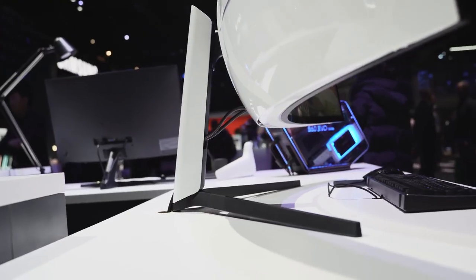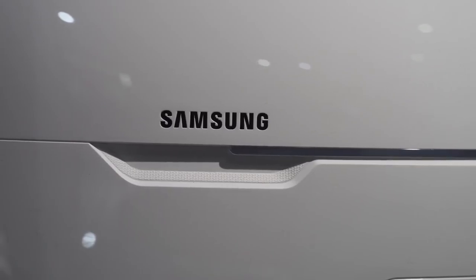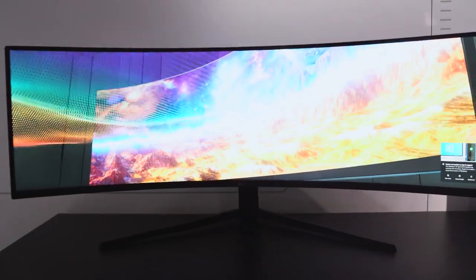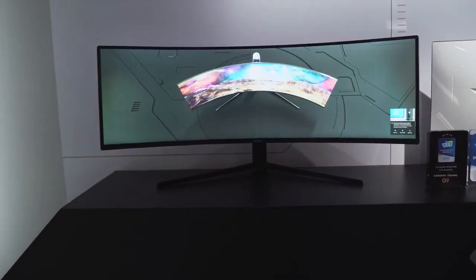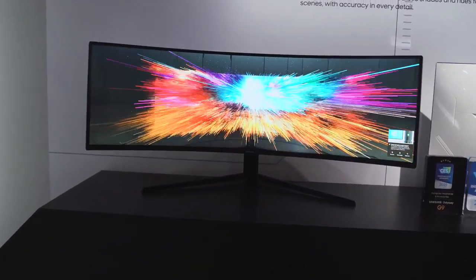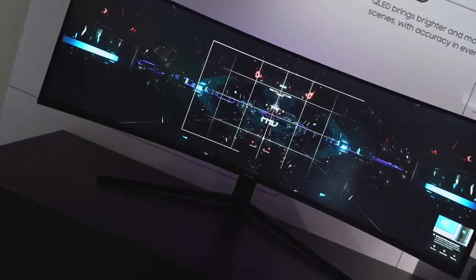Gaming on this thing will be ridiculous. The CRG9 itself is really solid, but when you look at them side by side, the Odyssey G9 really packs more punch this year — the 240Hz refresh rate, the one millisecond response time, the fact that you don't have to pick a specific graphics card and it doesn't matter. You can pick whatever you want and this will power all the way through.